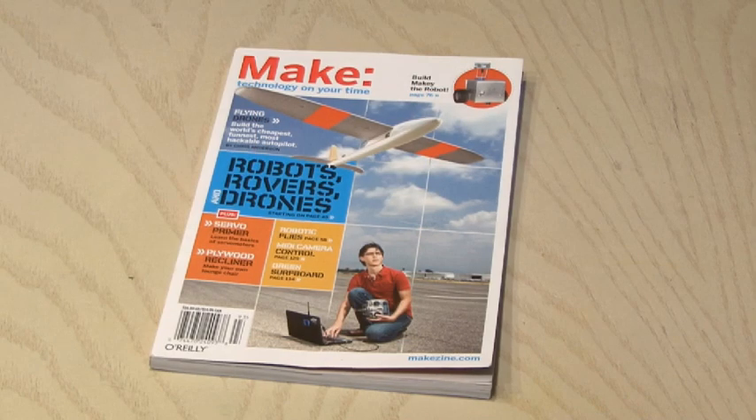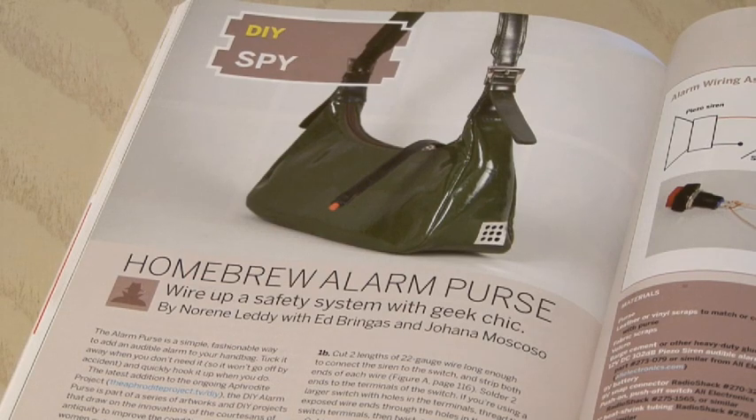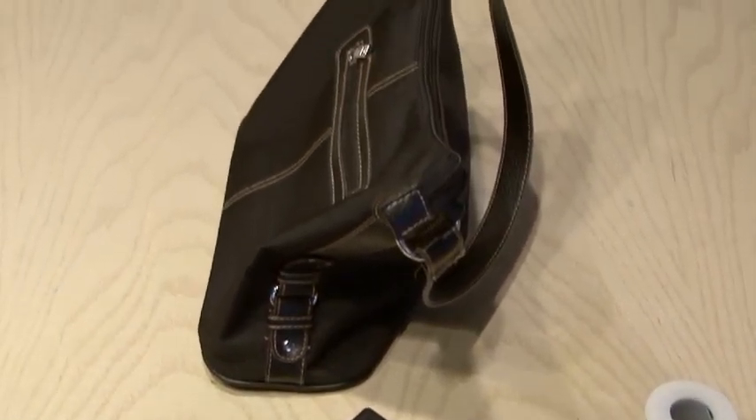Make Volume 19 is where you'll find the Homebrew Alarm Purse by Noreen Letty. For this project you'll need a 120 decibel siren, a small switch, a 9 volt battery and clip, some Velcro, wire, heat shrink tubing, some cloth material, and of course your purse.